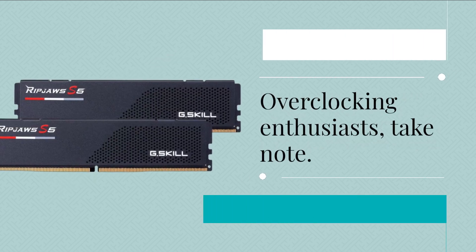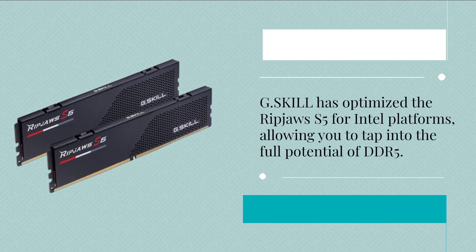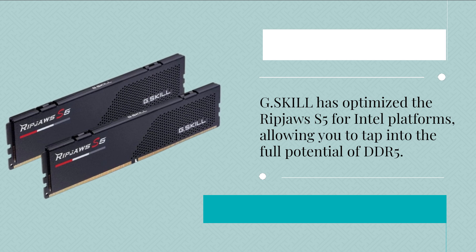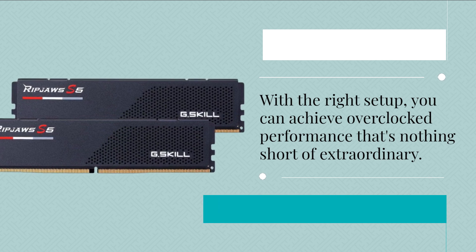Overclocking enthusiasts, take note. G.Skill has optimized the Ripjaws S5 for Intel platforms, allowing you to tap into the full potential of DDR5. With the right setup, you can achieve overclocked performance that's nothing short of extraordinary.